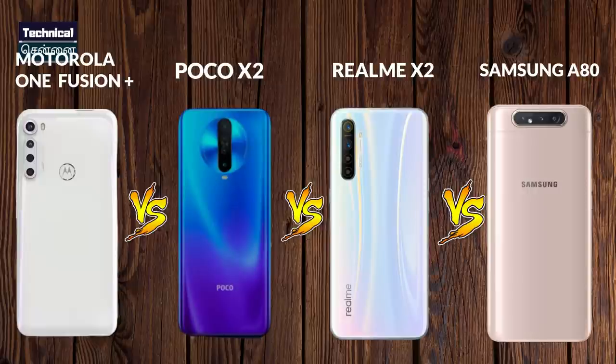In the 25,000 price range, there are 4 smartphones: Poco X2, Realme X2, Samsung A80, and the latest launch, Motorola One Fusion Plus. If you look at these 4 smartphones, they all share the Snapdragon 730G chipset. We will compare their display, battery, and other features in this video.